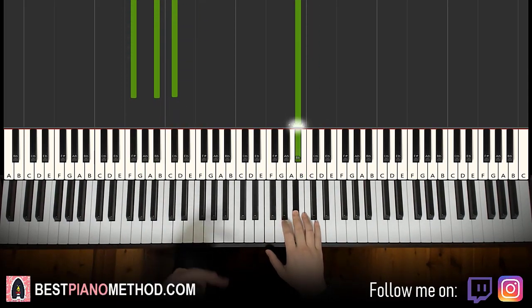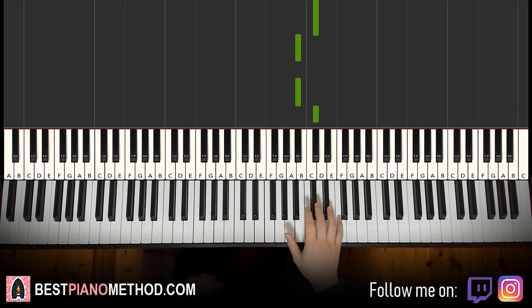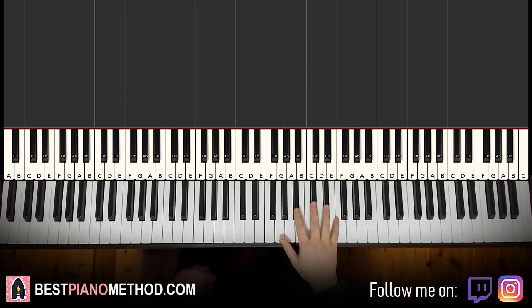Moving on to the second part. Right hand continues, goes two A sharp, C sharp, A sharp, A sharp, C sharp, C sharp, D sharp. Let's do it again: A sharp, A sharp, C sharp, A sharp, A sharp, C sharp, C sharp, D sharp.